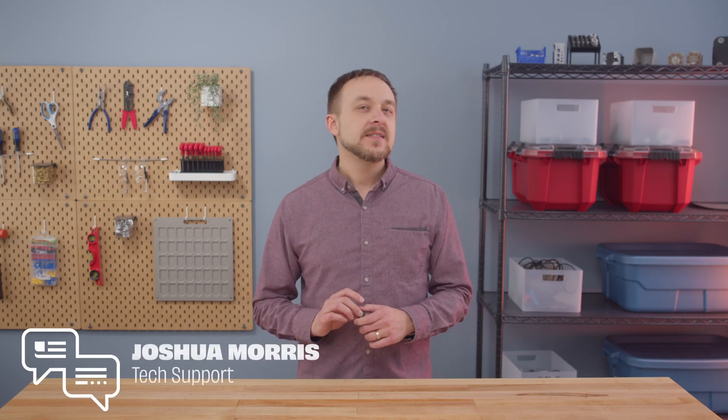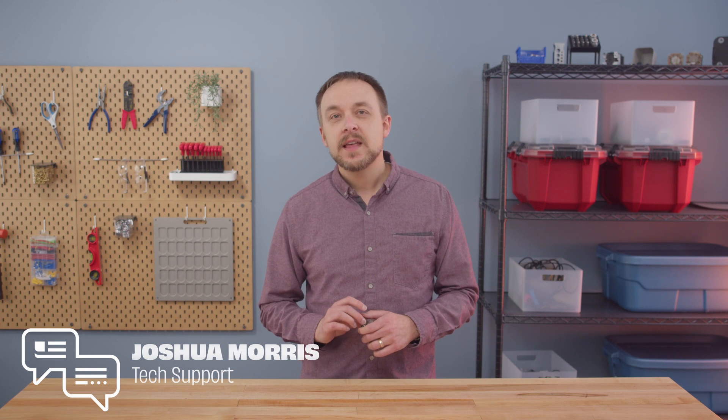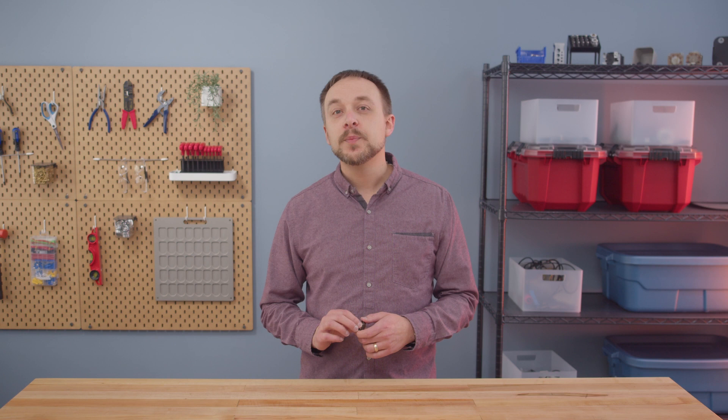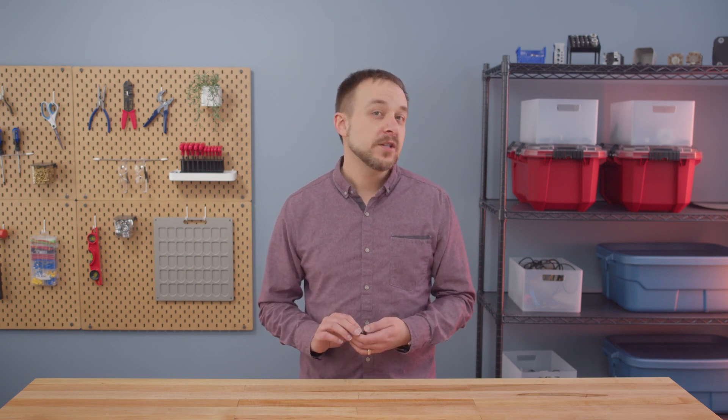Are you looking to replace an old Evago or Renko encoder? We've created a series of compatibility guides that walk you through finding the right encoder for you. In this video we're going to give you a quick tutorial on how to use them to spec out a new encoder. If you're already on our website those guides will appear below this video. If you're watching on YouTube you can find a direct link to the compatibility guides in the video description.